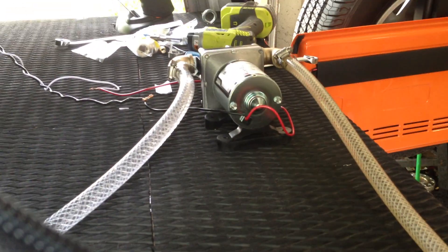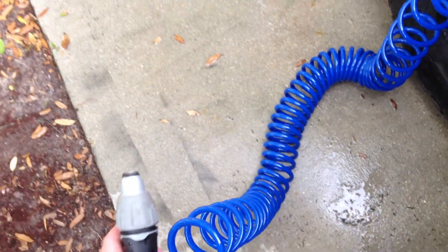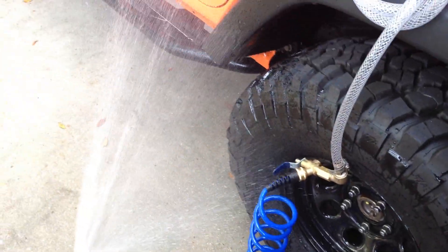And then when you turn it off, when you stop the hose, it automatically turns the pump off because the pressure hits 45 PSI and then it turns off. So when you open it up it turns back on, and now you have pressurized water.